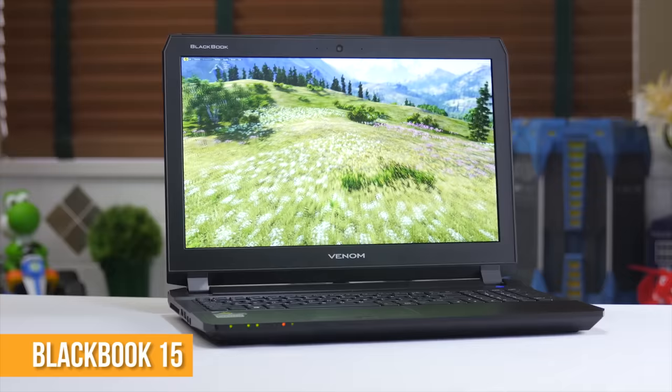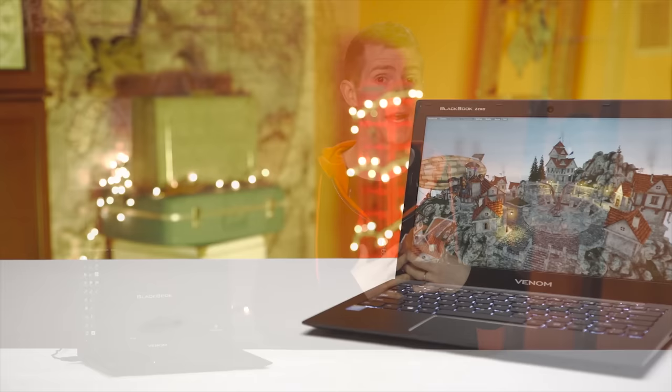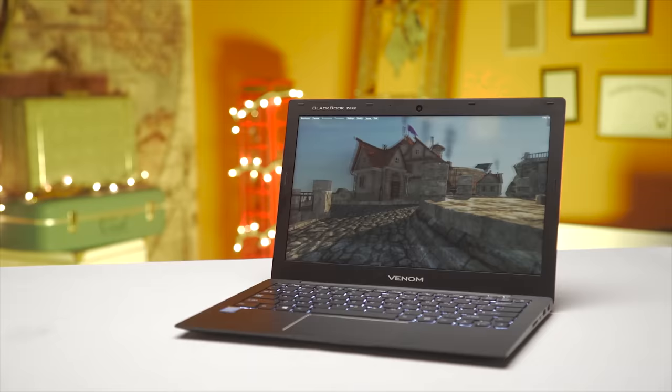Venom is back. Last time around with the BlackBook 15, I told them I loved the performance and loved the aluminum chassis, but I felt like the price was pretty expensive. I also confessed that 13 to 14 inches is my ideal size and that no 15-inch really had a fair shot at stealing my heart. So now they've come back swinging with the BlackBook 13 Zero, which targets a more aggressive price point and looks, at least on the surface, like an absolute stunner. Let's see how it fares.